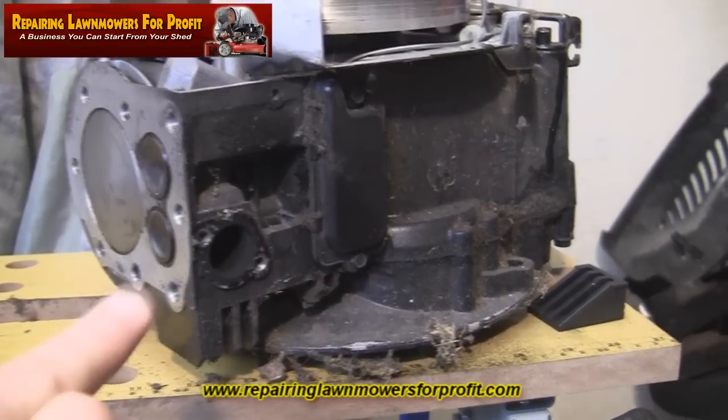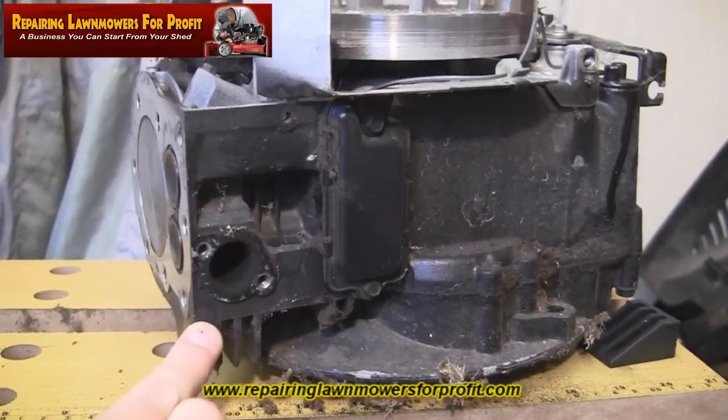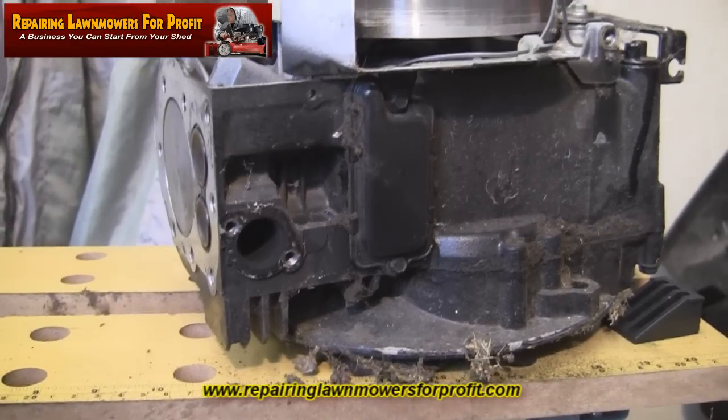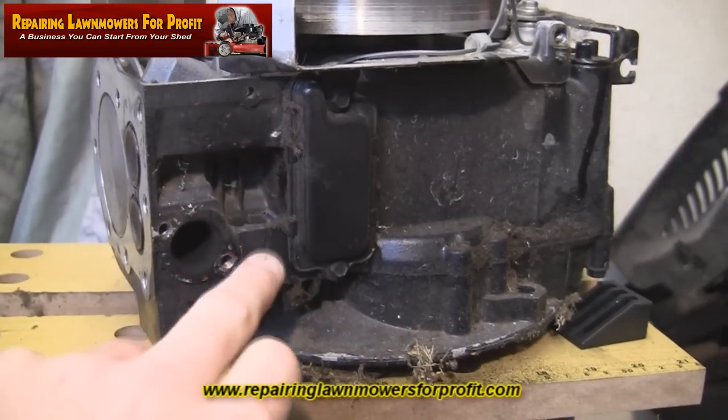I've got this head cleaned off a bit and I've just taken the exhaust off this side. I just thought it was worth mentioning that sometimes what can happen if the lawn mowers have been stood for quite a long time is they tend to collect grass in here, or sometimes you get a little mouse nest in here.